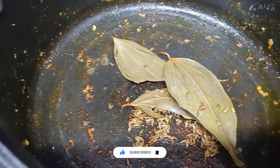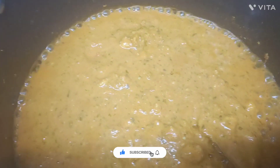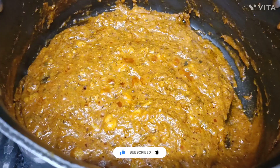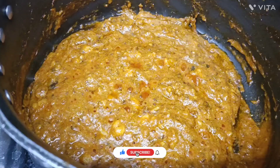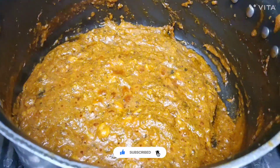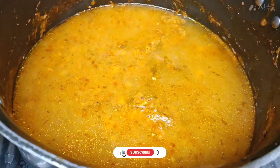I will add the gravy and grind it a little bit. I will add it on medium heat. I will add a bit of oil, then add the gravy and heat it on medium flame according to consistency.